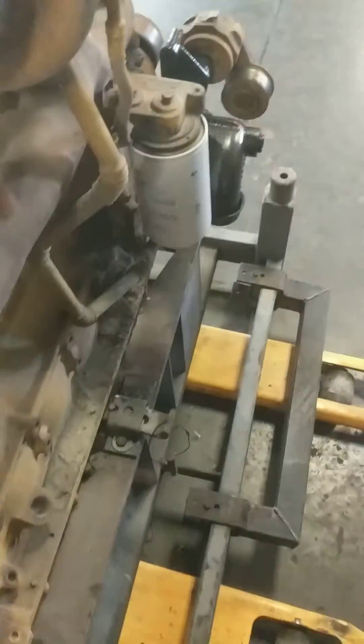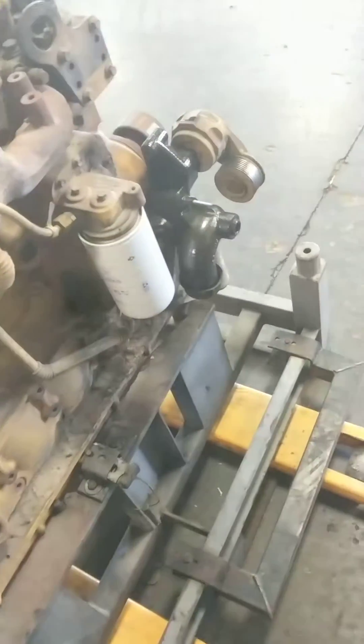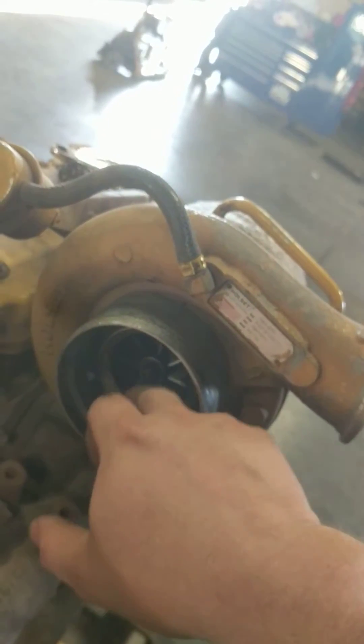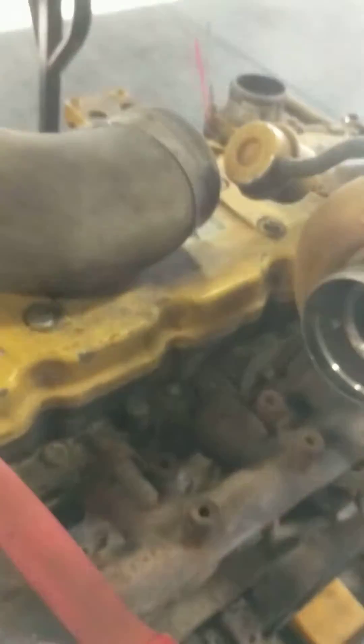This procedure is pretty similar for 5.9 engines also — just a little snap ring on the outside and that silencer ring will come right out. It really doesn't do much. It helps add a little whistle, if anything, while the turbo is spooling. But other than that, that's really about all it does.